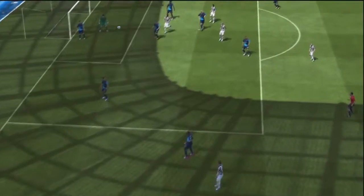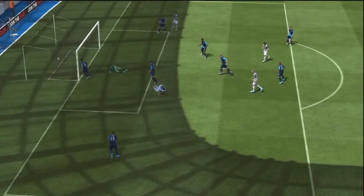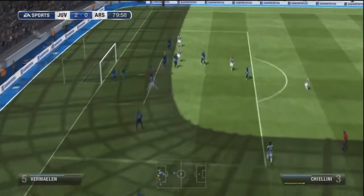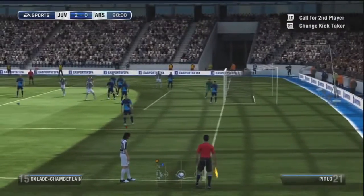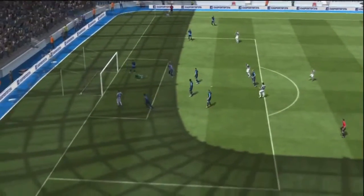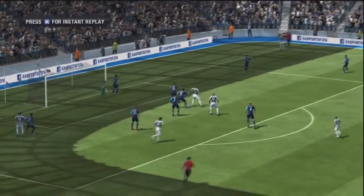I then try to curve it left with the right footed kicker — it would be right with the left footed kicker either way you want to look at it. One more replay and we curve it pretty well, get a header, but not every corner kick is going to go in. Now we're looking at the other side and we do another curve, and this was set up real nicely.